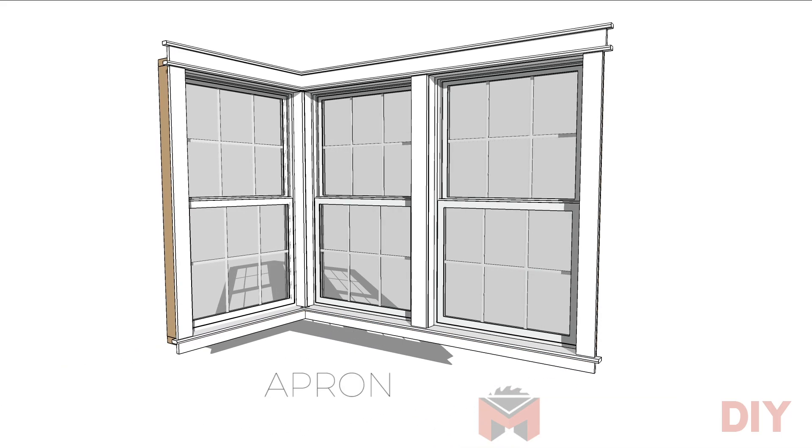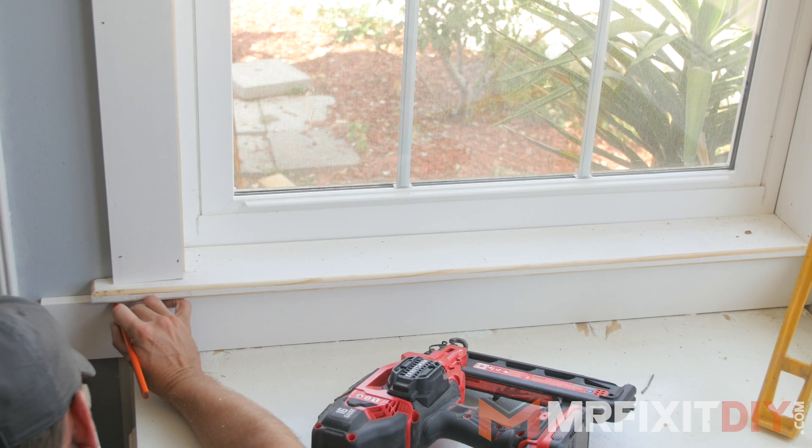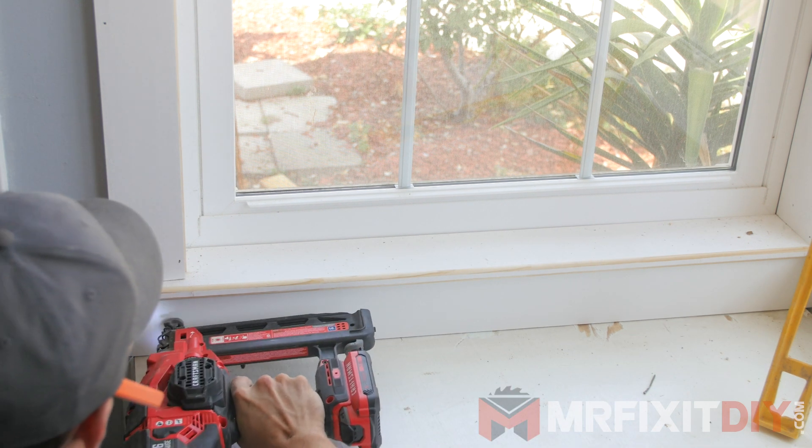To finish up the trim job, lastly we'll add an apron, which is the bottom piece under the stool. In this case, I'm just cutting two pieces at the width from the edges of each side of the casing and installing them under the window. Normally, I would add a slight 15 degree mitered cut to the ends of the apron, but because of the way this falls on the bench below with the existing trim, I'm gonna choose not to do that in this case.